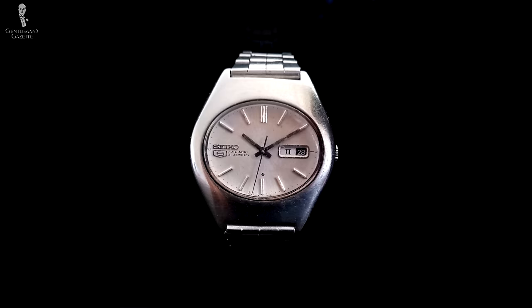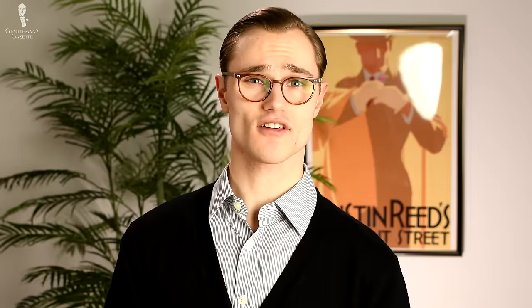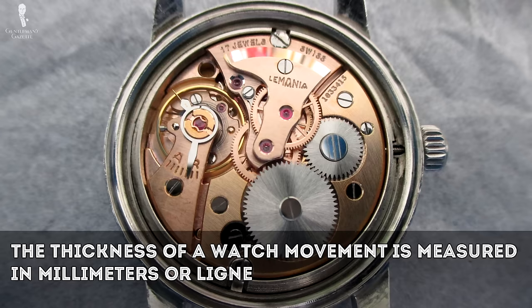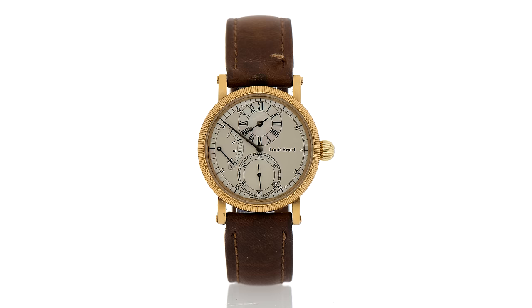Before we get into the specifics about what those terms mean, here's a bit of general information on what movements look like. Watch movements can come in many different shapes and sizes in order to fit into the different shapes and sizes of watch cases that are available. A watch movement could be round, rectangular, oblong, elliptical, and so on. The thickness of a watch movement is measured either in millimeters or in an old French unit called Ligne, in the case of French and Swiss watchmakers.